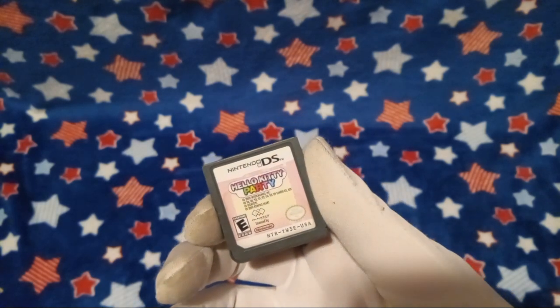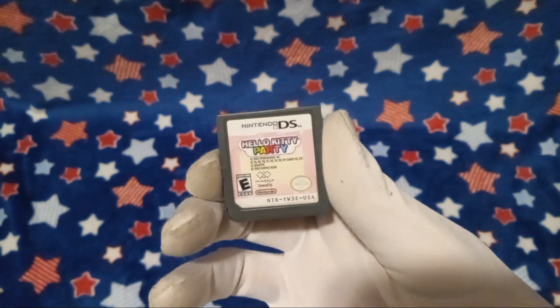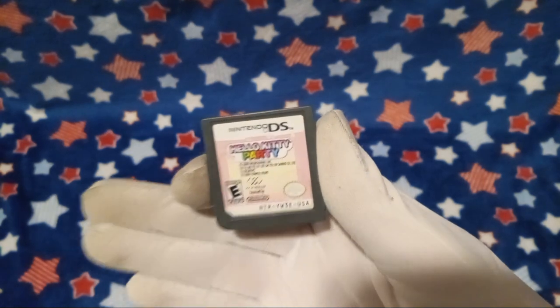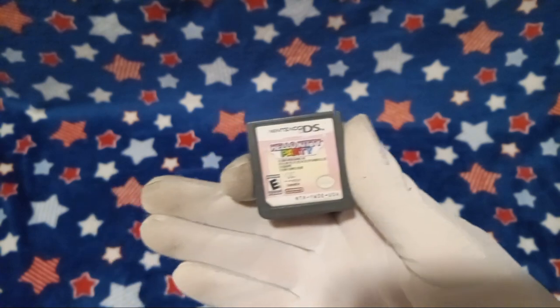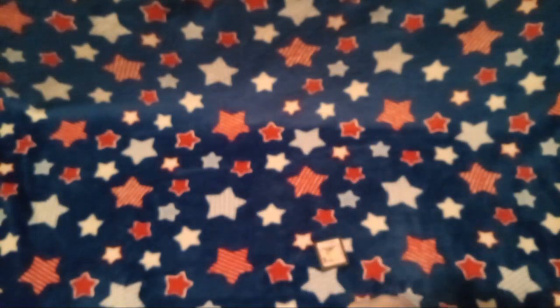I'm gonna be honest, y'all. I have not price-checked this game recently, so I don't know. Maybe that is what it's worth, but I'm gonna hit a heavy doubt on that because honestly, most DS games ain't worth much.